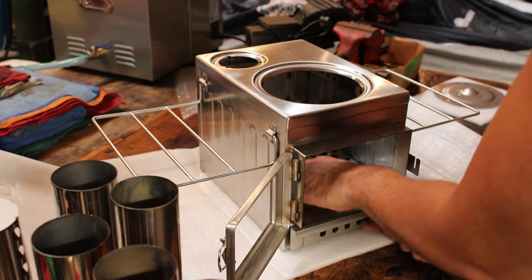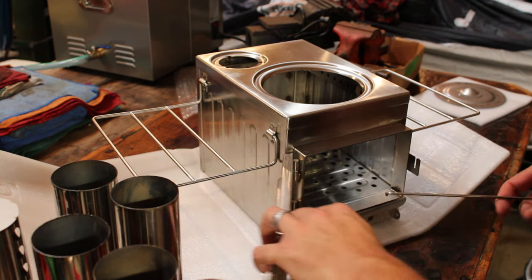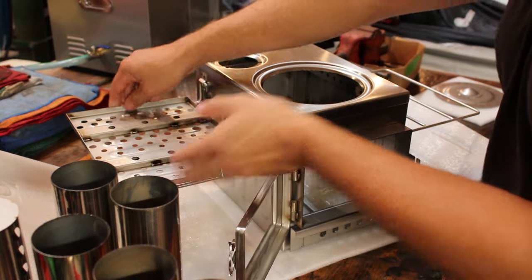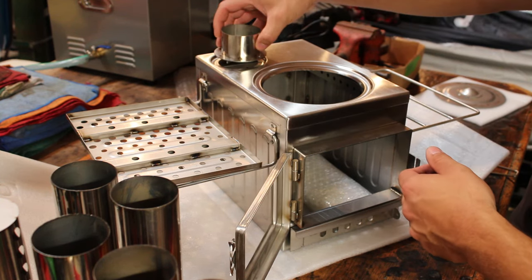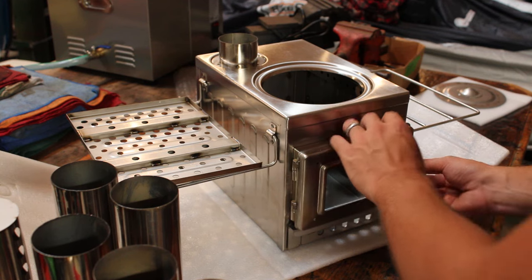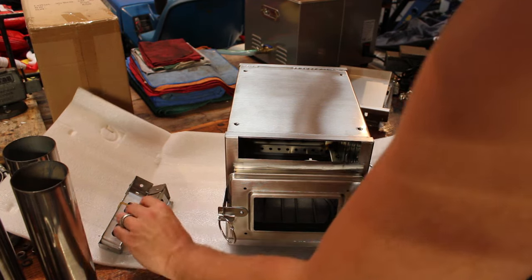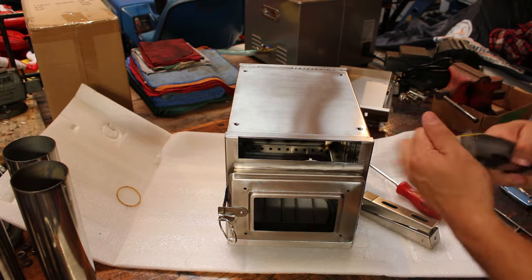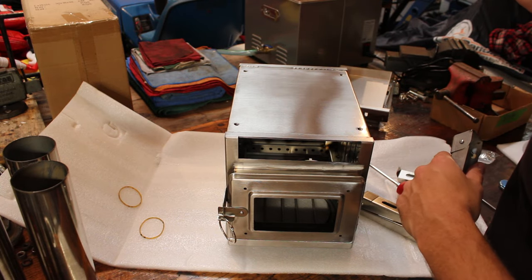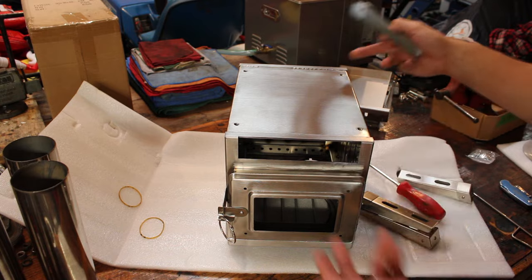There must be something else underneath the grate down in the ashtray — looks like it's probably the glass. There's currently no glass on the door; it doesn't come shipped with that installed, which kind of makes sense — probably pretty easy for that to get damaged during shipping. Inside there's an adapter for the chimney, and here is our glass wrapped up in bubble wrap. First things first, let's get the legs put on. I'm not going to put any Loctite on these just yet — I want to get it all together, run it through a few burn cycles, and then come back and Loctite all of the hardware with some high temp Loctite. That way all the oils burn off and don't interfere with the Loctite doing its job.